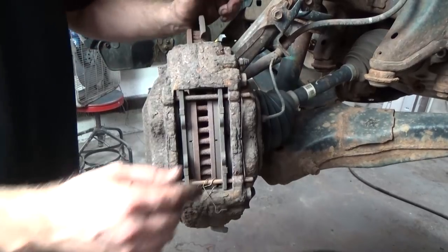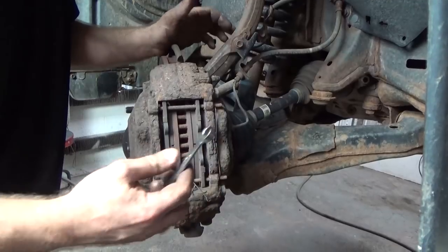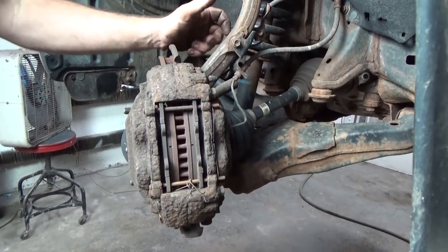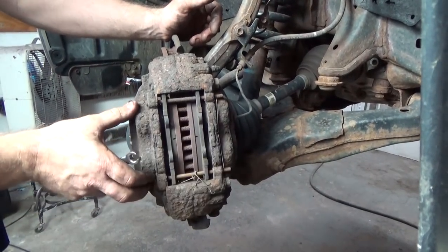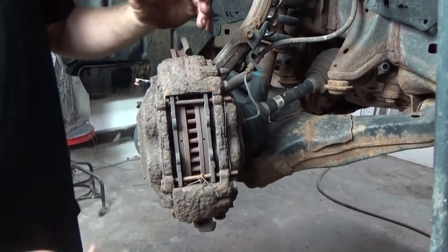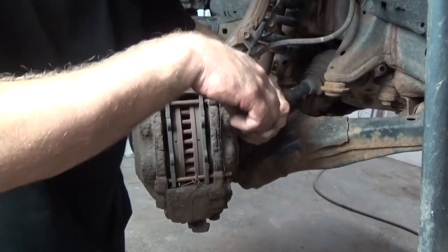I'm also going to make him aware that the brake lines are starting to get a little iffy. Okay, so this is not like your traditional car caliper — it uses pins. It's not a floating caliper per se; the brake pads float, but it has a four-piston caliper so you don't have the movement you normally see with pins.